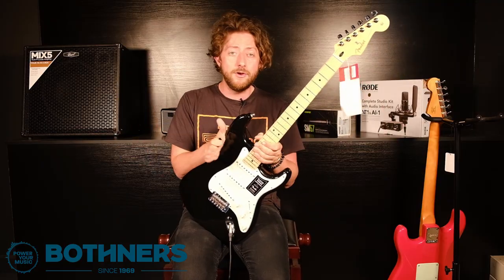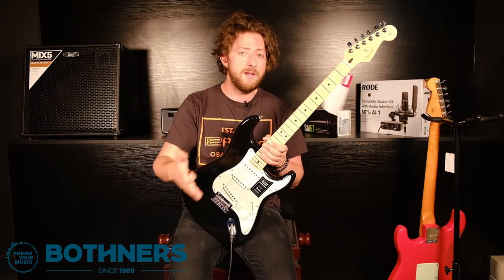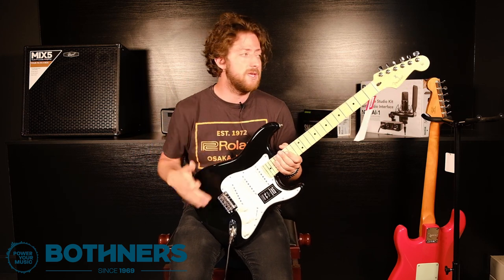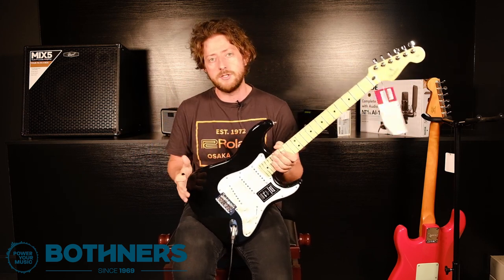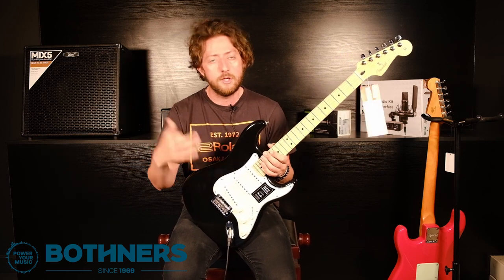And of course it's not only a Stratocaster that you can get in the Player Series — you can find Telecasters, and for all you bass players, there's Jazz Basses and P-Basses as well. So there really is something to suit anyone, no matter what your preference is in terms of style of guitar, you're going to find something.